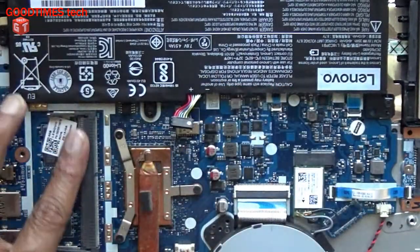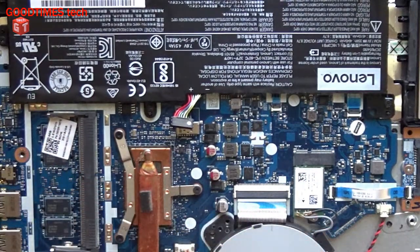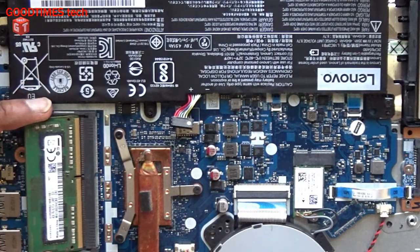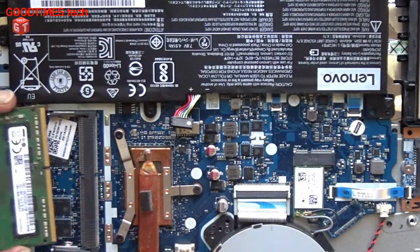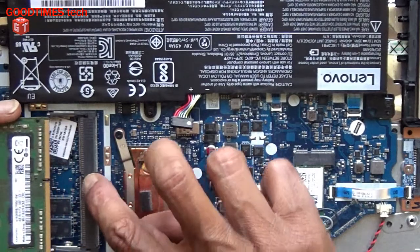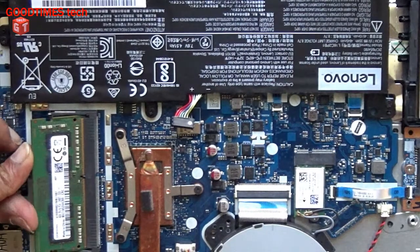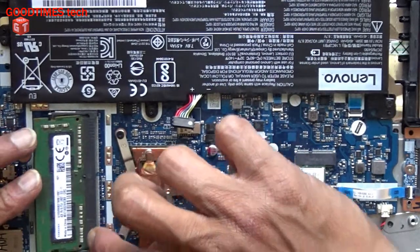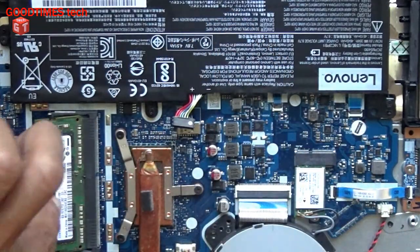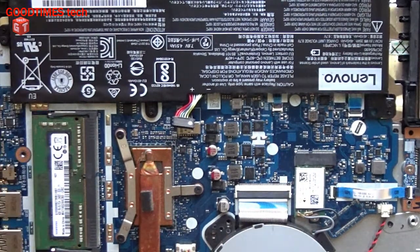If there is no RAM in this slot and your laptop is running only on the onboard RAM, you can upgrade your laptop by inserting one more RAM of this kind. Just insert it in this way — you see a notch here, so this notch should be aligned in the slot. Push it in, and now all the connecting pads are covered inside. Push it downwards this way — that's all, now it's locked.